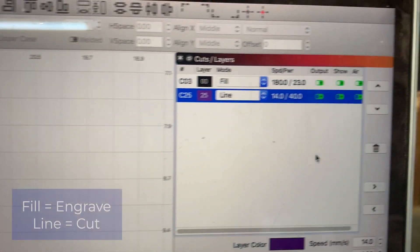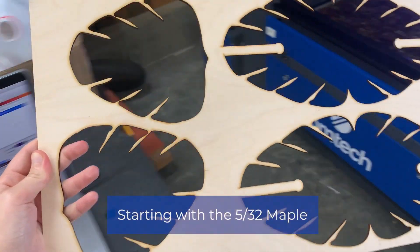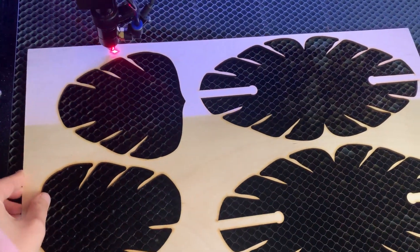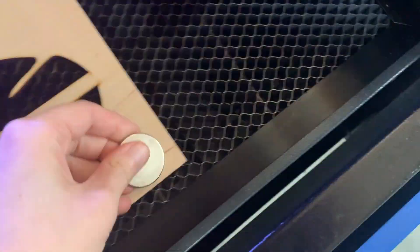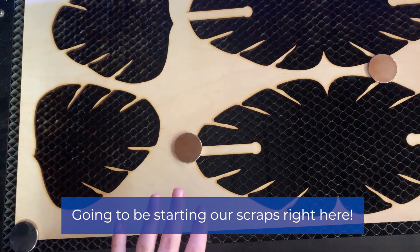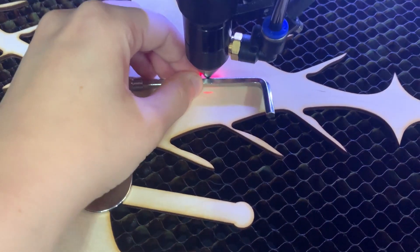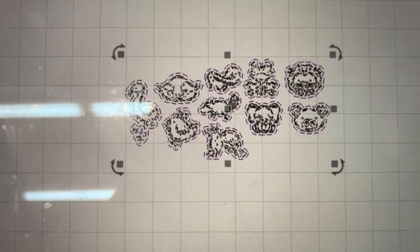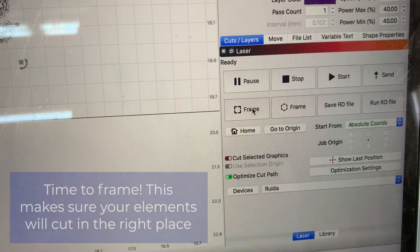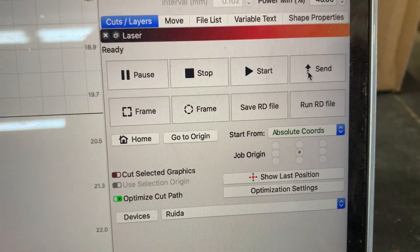I have my file open, I have my fill and line both set correctly, and I have my machine on. I'm going to be starting with the 5/32 inch maple for this first part of the tutorial, and we are going to be engraving and cutting this. I'm going to be holding the material down with these magnets to prevent any movement during the engraving and cutting process. Make sure you always check your focal height before starting any job, just in case the material you had in before is slightly thicker or thinner than the material you have in now. The designs look good. Now we're ready to frame it to make sure that it is going to be engraving and cutting in the correct location that we want. That looks good — now we can send the job to the laser.